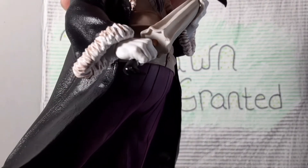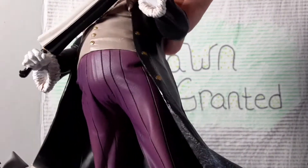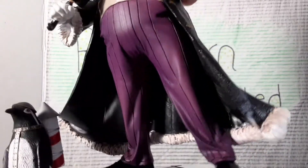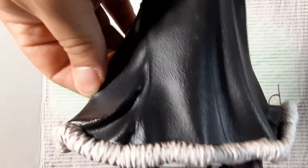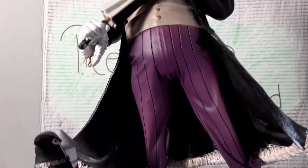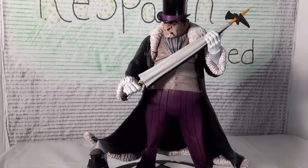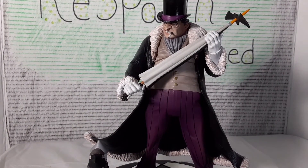Really cool close-up more on the torso and the gloves so you guys can get a better look at that. Black shoes. The coat is kind of like the same material they use when they do the capes on a lot of the heroes — it's a thinner plastic, so it has a little wiggle to it, but you don't have to worry about it breaking unless you really try. There he is guys — that's the Penguin from Diamond Select.